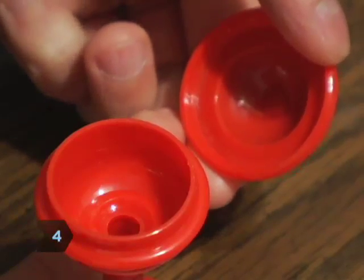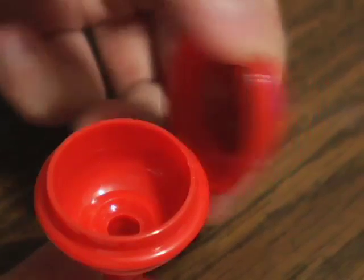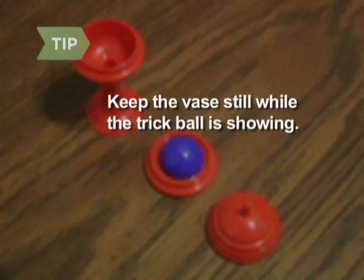Step 4: Lift the trick top, showing a secret compartment and revealing a second, gimmick ball glued inside. Keep the vase as still as possible while the gimmick ball is shown. People will wonder why it doesn't move like a real ball.